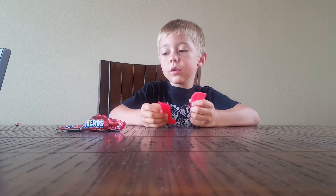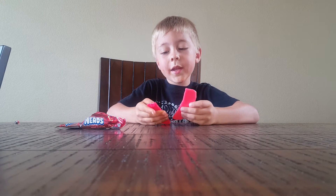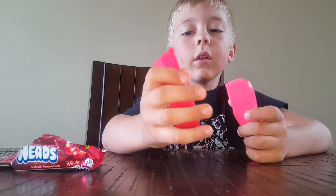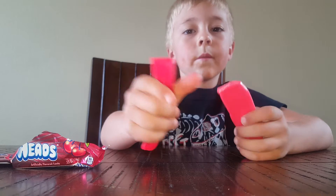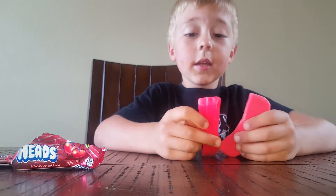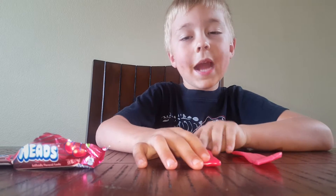There's a new flavor called strawberry. This is what the strawberry looks like. And this is what the cherry looks like. The cherry looks smaller because it came with a smaller bag.